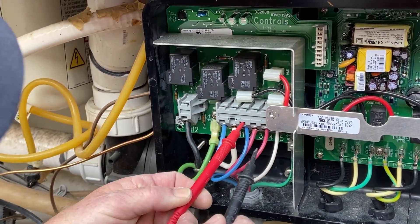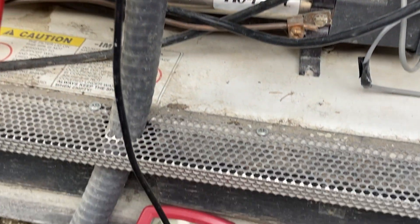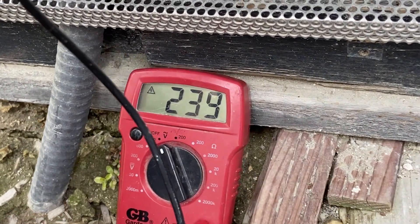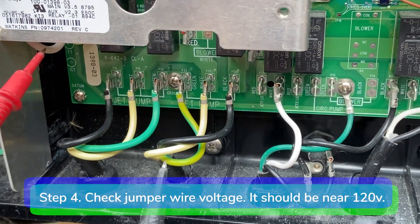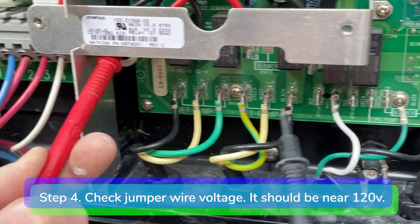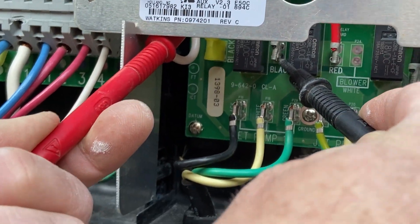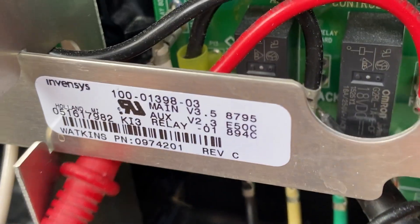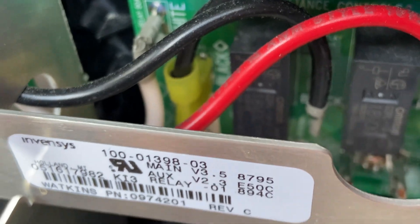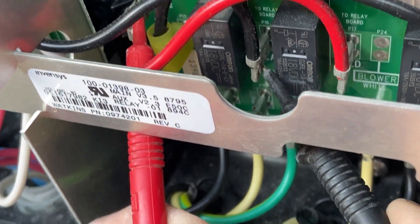If you don't get a reading, make sure you have a fresh battery in your multimeter and make sure the breaker is on. Step 4. Measure the voltage between the black and white jumper wires coming from the heater relay board to the motherboard. You should get a reading of around 120 volts. If there is no voltage, you may have a bad jumper wire or a bad heater relay board. In this case, we have a good heater relay board and good jumper wires, which means we have a bad motherboard and topside control panel.